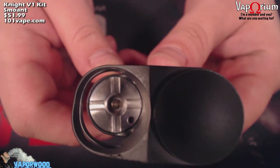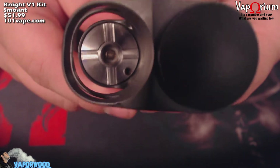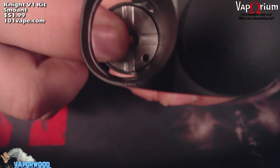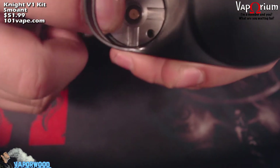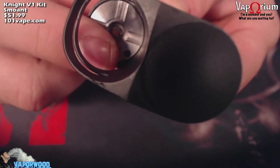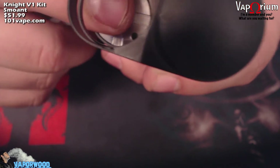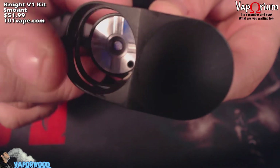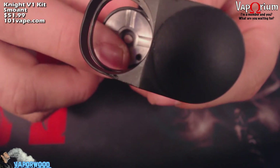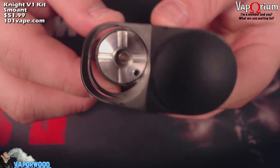Without the tank inside the mod, you can see down to the 510 connection — and that 510 connection is spring-loaded. One con to mention: these 510s get loose. It was very loose when I first got it. But there is a little allen screw in there, so you take an allen key and tighten that up and it tightens this 510 no problem. The tank was wiggling inside there before I tightened it, but it's nice to know that allen key is there if you need to take this apart.